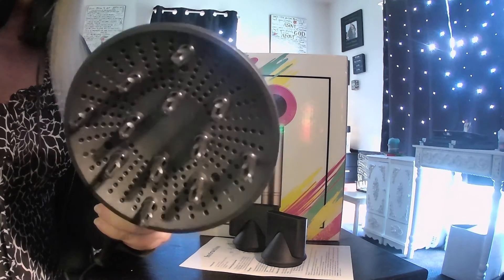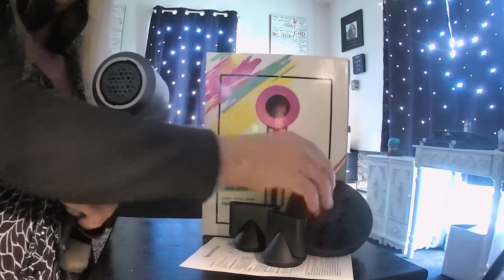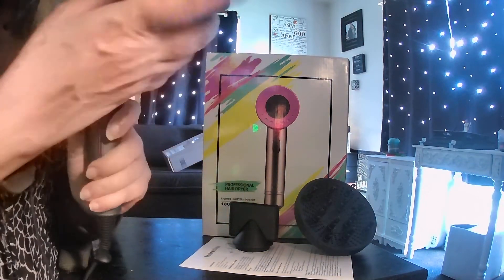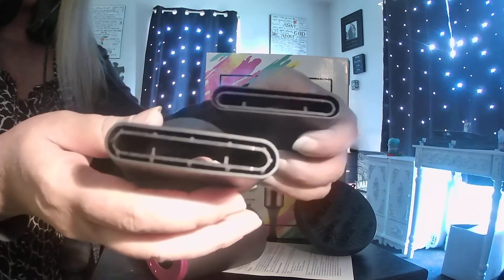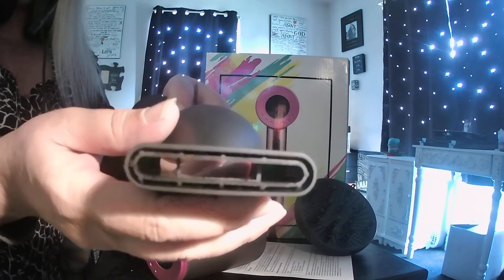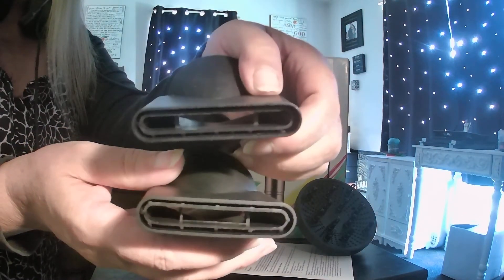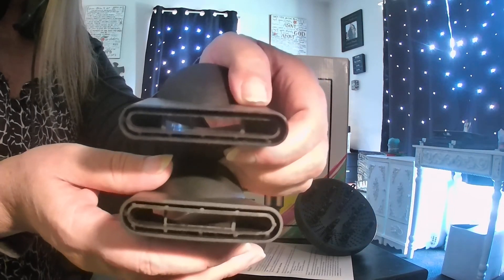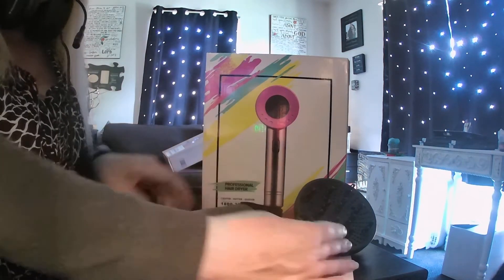Along with the diffuser, you also get two concentrators. There's a smaller concentrator and then a wider version so you can style your hair differently and concentrate in different areas when needed.